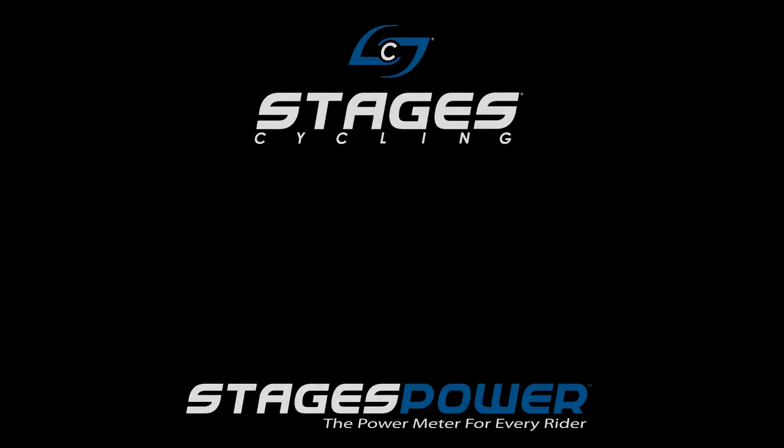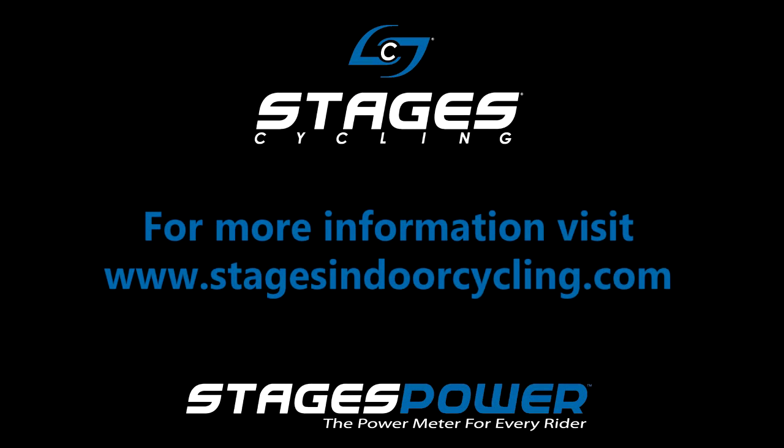Thanks for viewing the Stages Power Console Quick Start Tutorial. For more information, please visit StagesIndoorCycling.com.